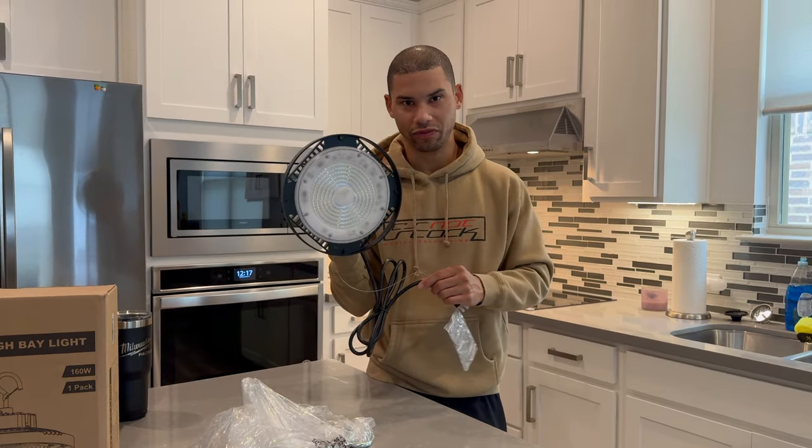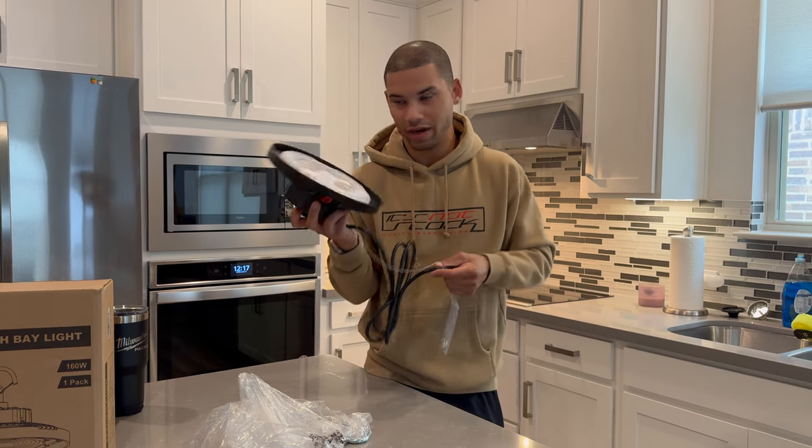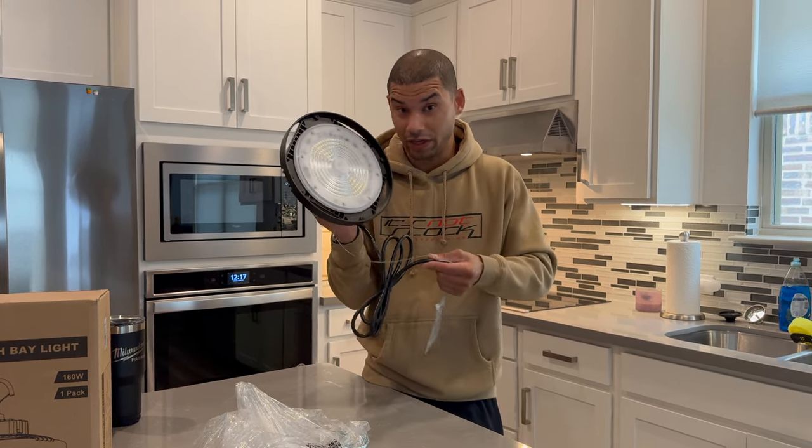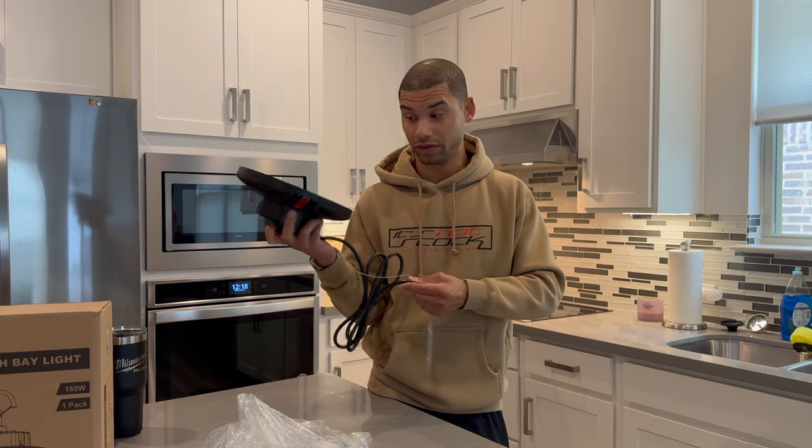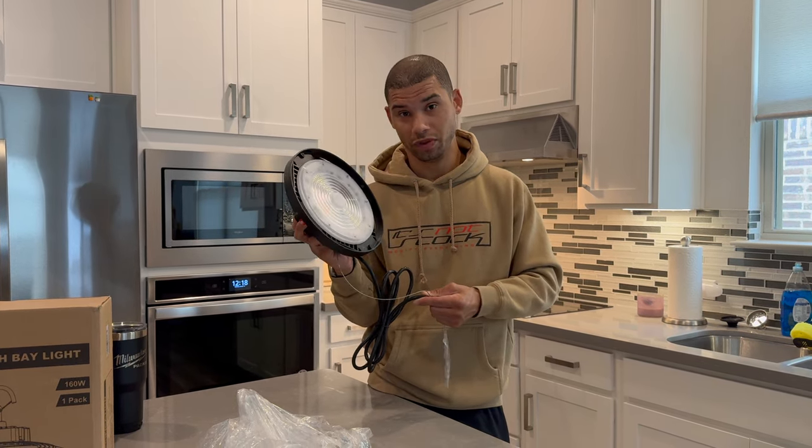Shout out to them for hitting me up and sending this over. I didn't pay a penny for it, so I'm going to give you my honest review. I'll show you guys what the old lights look like with the darkened garage and then we'll throw this on and see what we think. We also have a company that hit me up about interior scent things — like scentsy-type things that go in the vents — those are coming. And the company I did a video for before about road cameras has a new 4K unit we'll be getting soon as well. So a couple of sponsored videos coming.